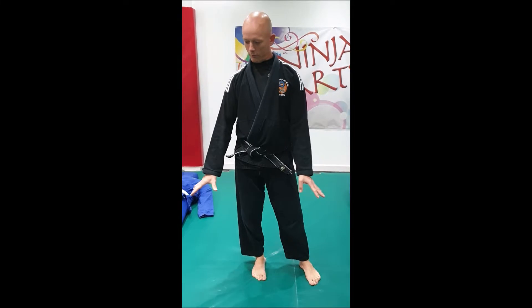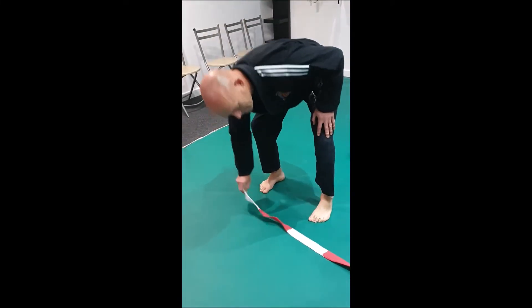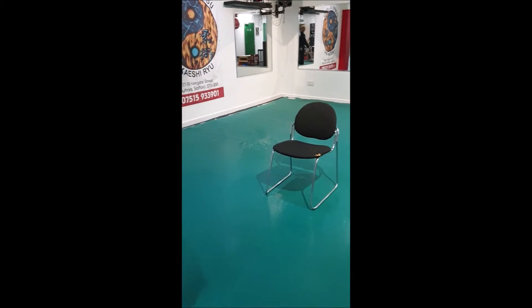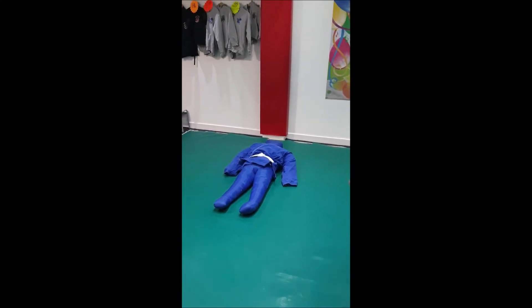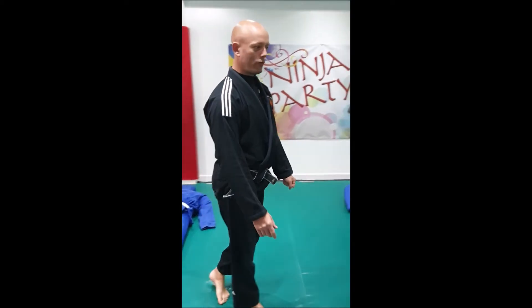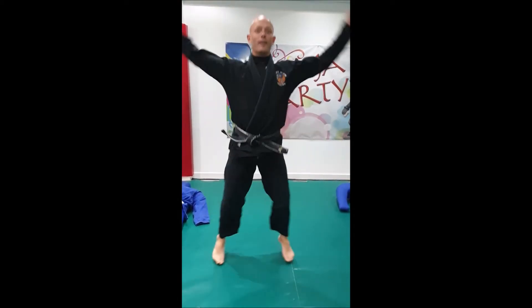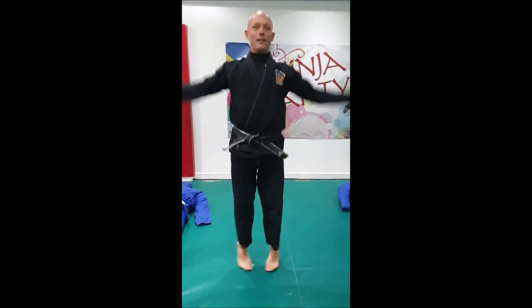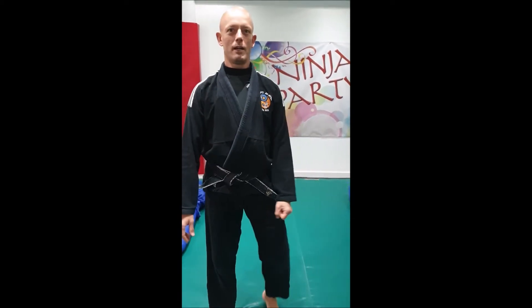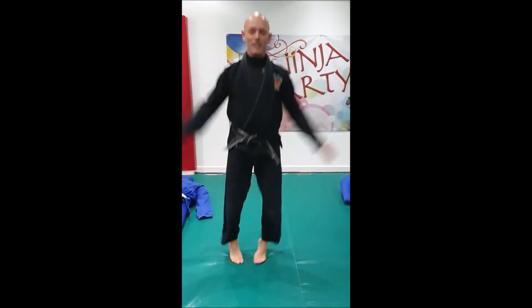Some of you haven't got the same equipment that we have here, so I've tried to make a little course you can do at home — anything that you can walk along a straight line for your balance. I've got a chair for crawling on, and two dummies, but you can use teddy bears or whatever, and jump over them. If you haven't got room to run around, we're going to do star jumps — nice and steady for one minute, then have a break, and then as many as you can in a minute, nice and fast.